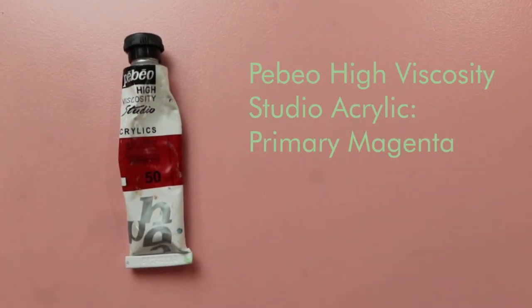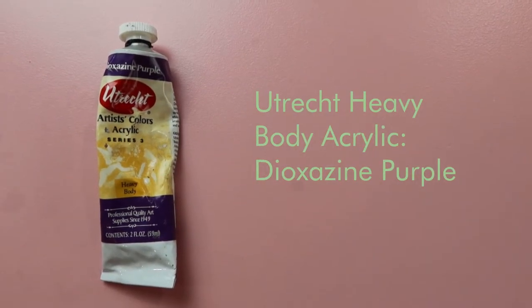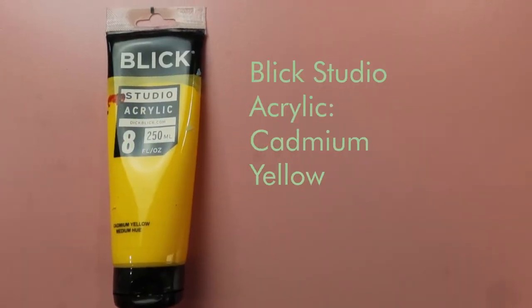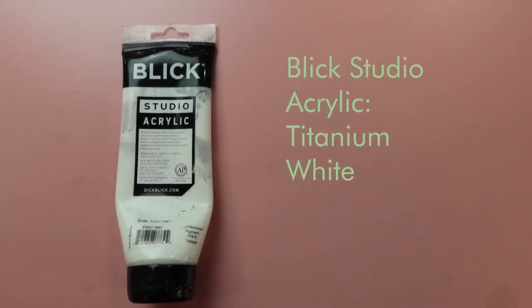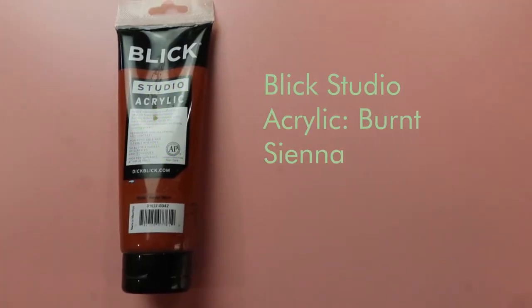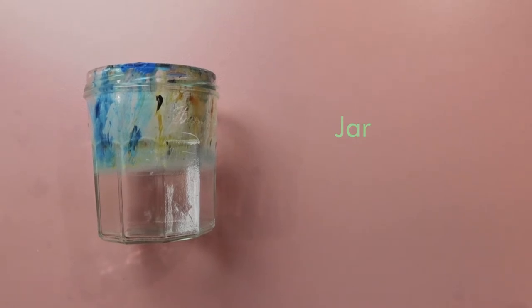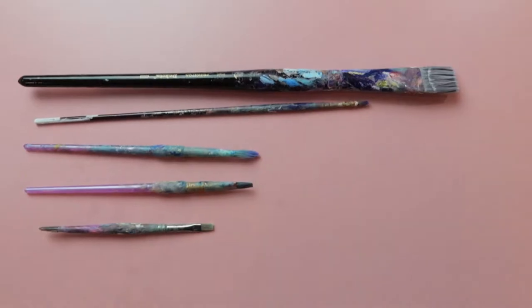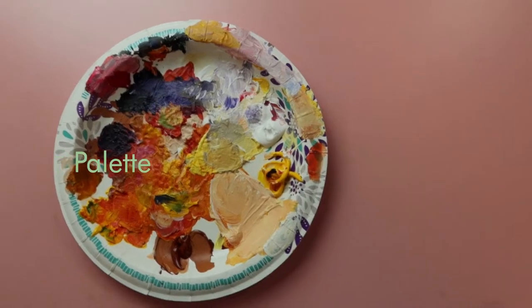The materials I used for this are primary magenta, dioxazine purple, phthalo blue, cadmium yellow, titanium white, burnt sienna, a jar for your water, a paint rag to clean your brush, brushes, and a palette.